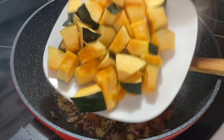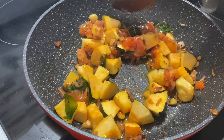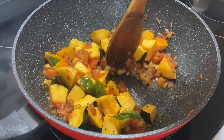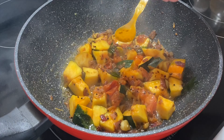Spread the pepper from one side. We cut the yellow pumpkin and add it to the pan.